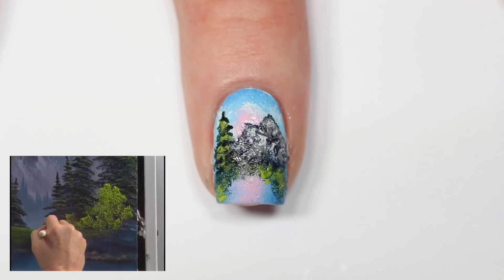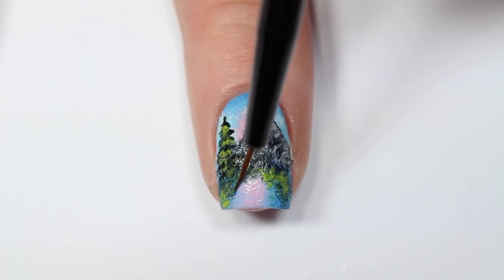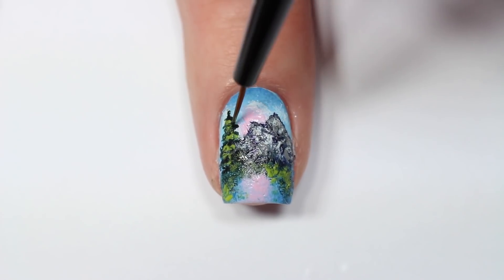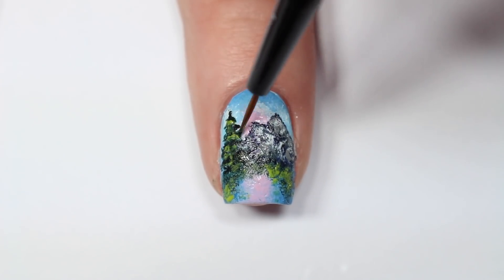Here I'm just making some final touches — I wanted to add a little bit more blue to the lake at the bottom, so I'm taking my brush and the darker blue polish to pull a little bit in from the sides. Then I'm adding a little bit more dark green along my tree and around the bushes for depth.